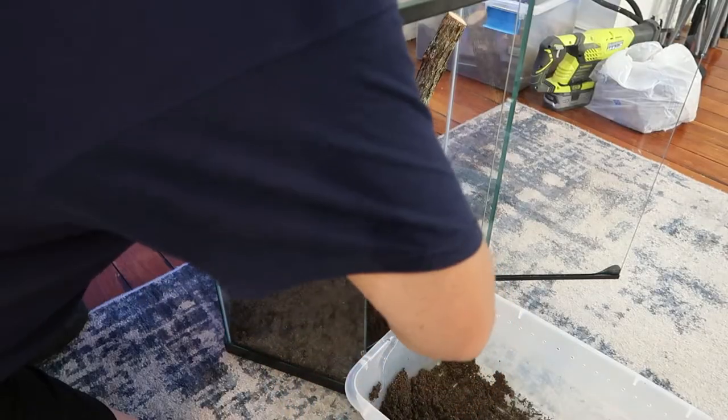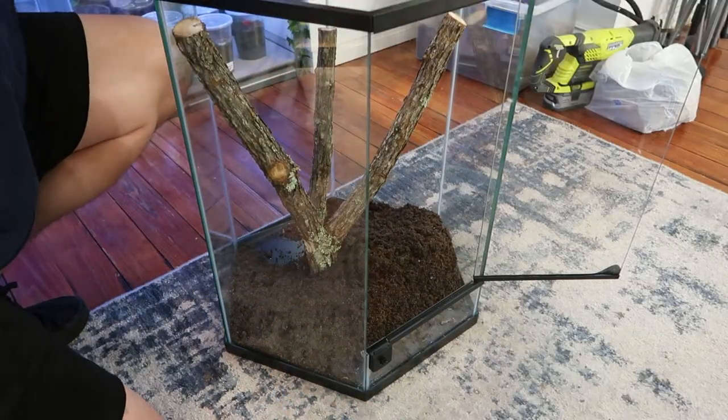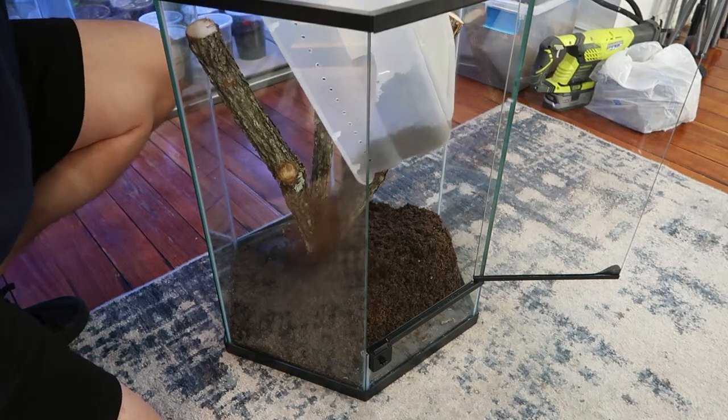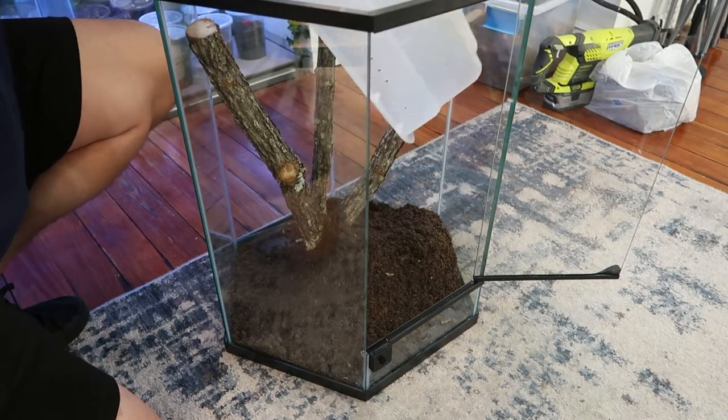As you can tell I'm putting the substrate in, but one thing you're going to notice is I'm not using a drainage layer. I have a lot of bioactive tanks with drainage layers and without drainage layers, and they both perform exactly the same, and that's all that matters to me.